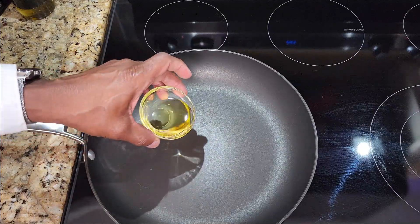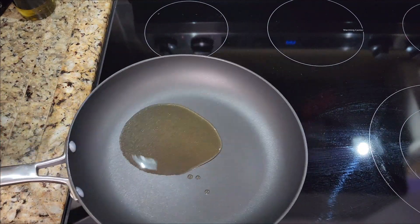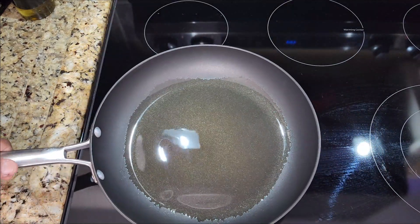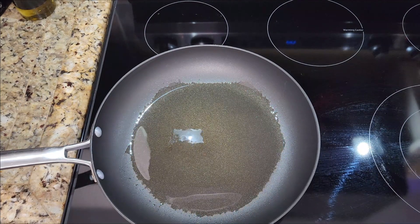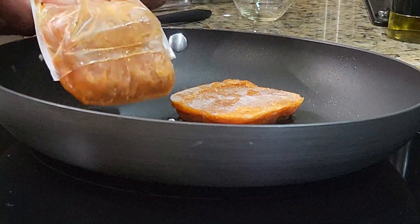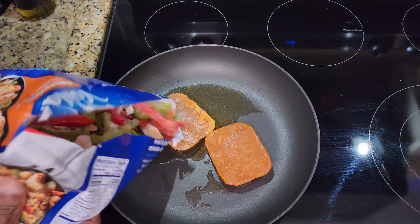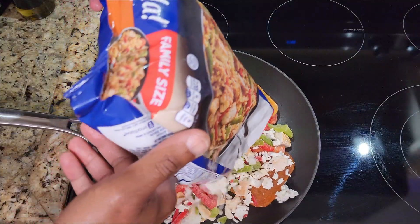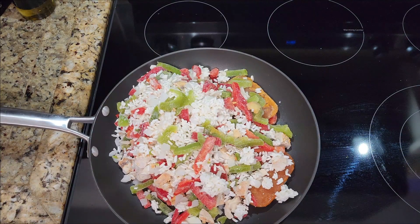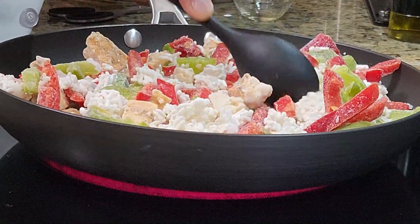First thing we need to do is add two tablespoons of vegetable oil, but I don't cook with vegetable oil so we're going to use olive oil. Move it around on the skillet to get it nice and coated. Then we're going to add the two sauce packets. They come out as solid bricks and we're going to add the entire bag. Once you have a big skillet, this is a lot of food.